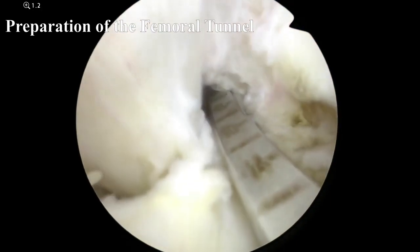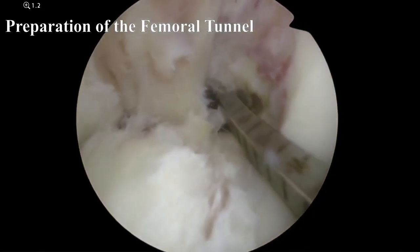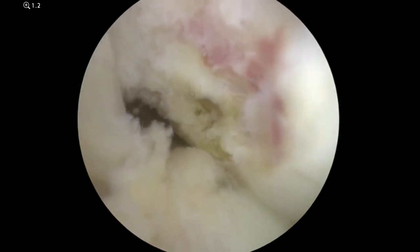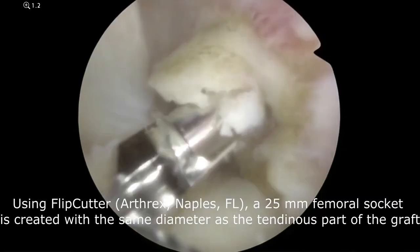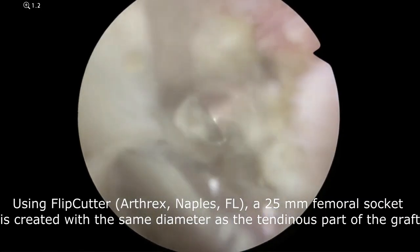The ACL femoral footprint is located and the remaining soft tissues are excised. By using a flip cutter, a 25 mm femoral socket is created with the same diameter as the tendinous part of the graft.